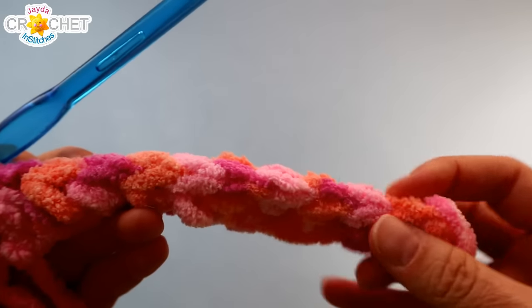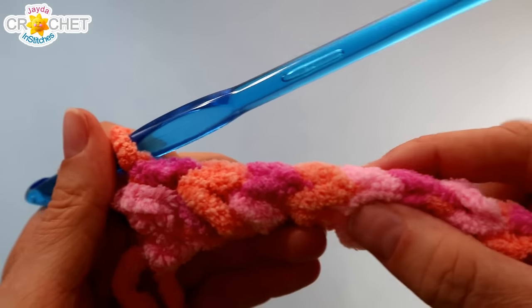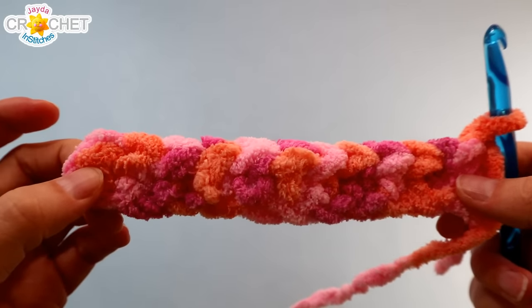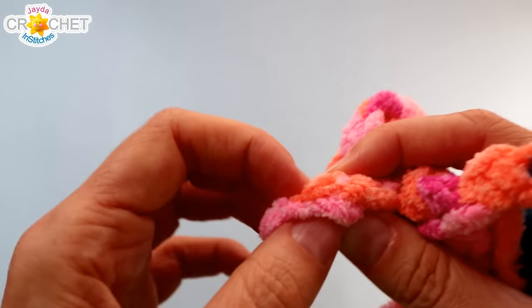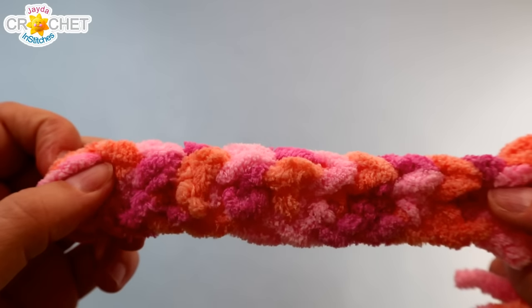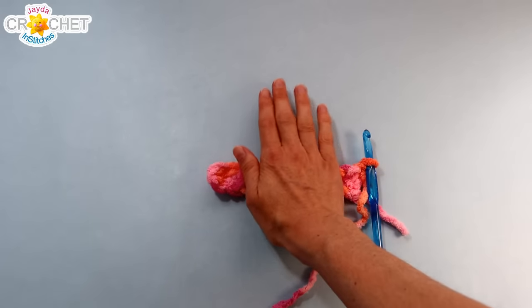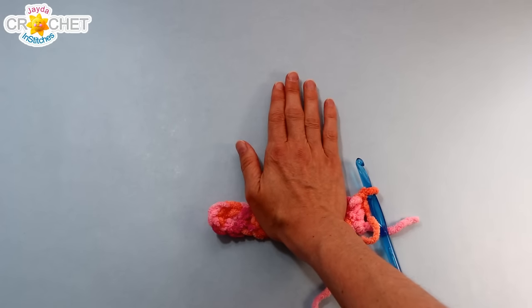I've got 11 stitches. Another reason I like variegated yarn is because typically each stitch is a different colour, so they stand out a little bit better. At the end of every row, you're going to chain one and turn. Now you're going to half double crochet back and forth, remembering to chain one and turn at the end of every row. The last stitch in your row will be pulled down the edge a little bit, so if it's difficult to see your stitches, it might help to count as you go. I know I need 11 stitches in each row, so if I count 11, I know I've built 11. You want to keep an even stitch count.